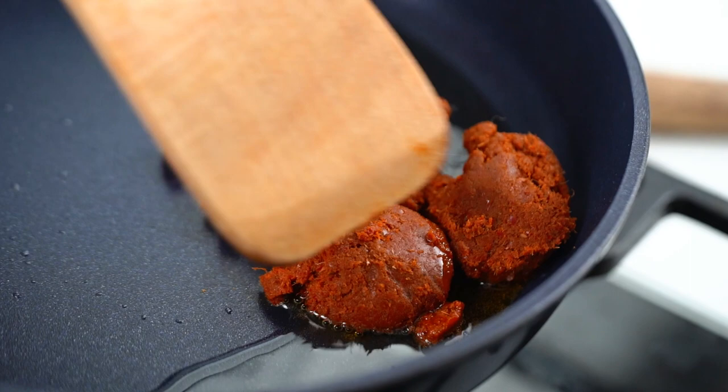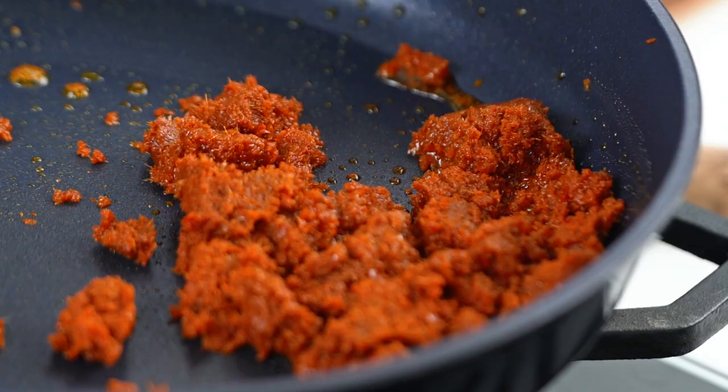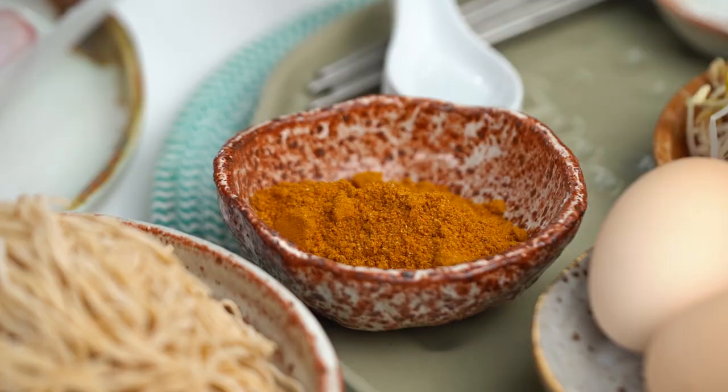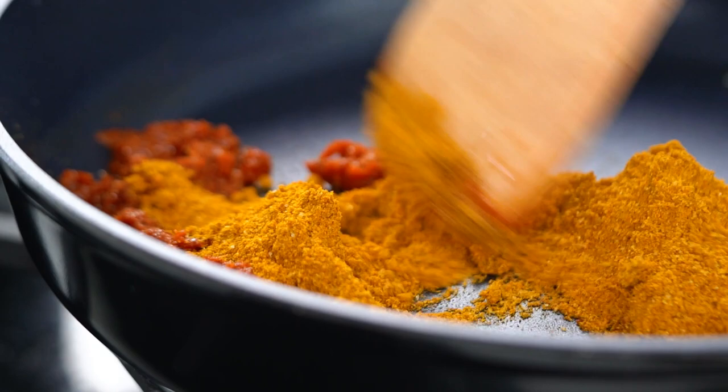I am using a Thai red curry paste for this one. You can use laksa paste if you are somewhere where that's readily available. I often use Thai red curry paste for this because I often have it in my pantry — because I'm half Thai. So I just want to give this a little bit of time here, just a little bit of a sizzle.